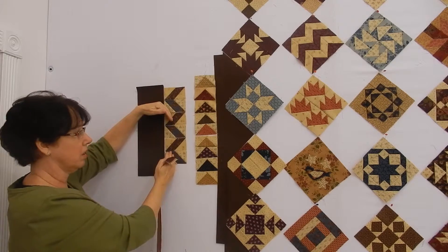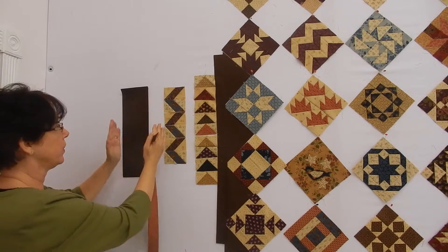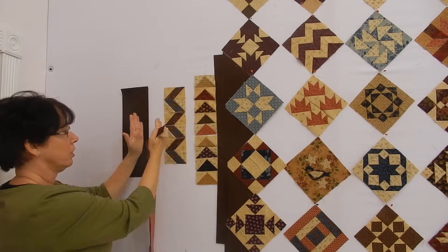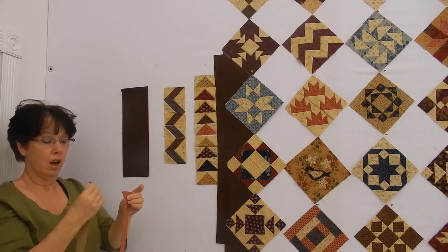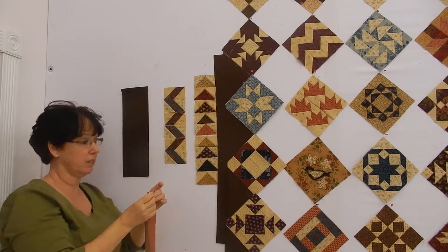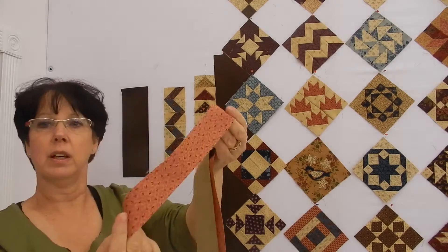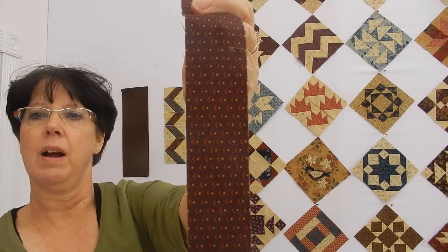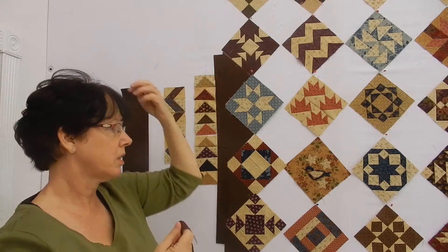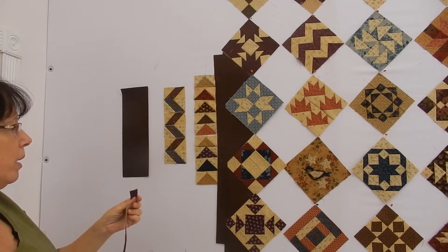We're also trying to figure out if we want another transition or another border. These are the fabrics I thought I would work with — it's a nice little pink, I'll show it to you closer so you can see it — a nice soft pink, and then like a burgundy-brown with a little bit of pink in it. These two pieces are definitely part of the Alice's Scrap Bag line.